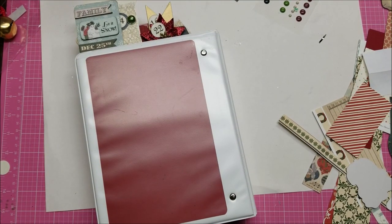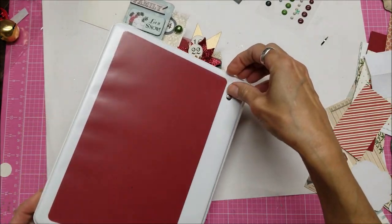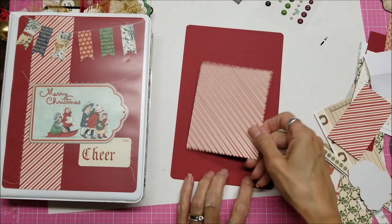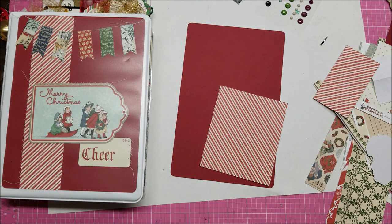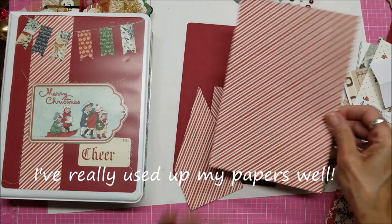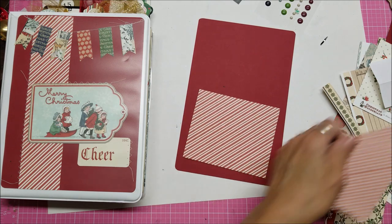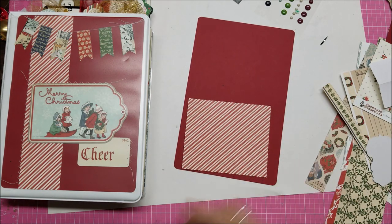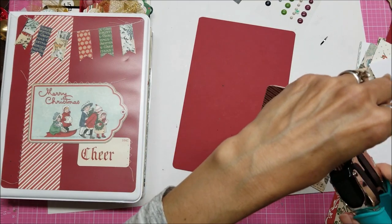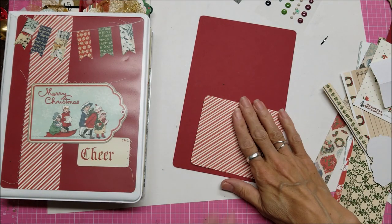Hello, this is Lolly with part 18 of my December daily binder. What I want to do is revisit this cover now that I've had some time to think about it. I'd like to do something to go along with the theme I have going here, using some of the stripe. I don't have any more long strips except these three pieces. I'm going to use my rounder because I think if I round that off it would look more like it matches what I've got going on here. I'll stitch on it as well.